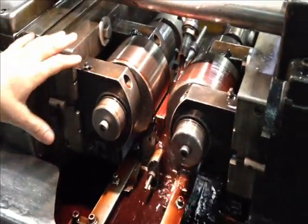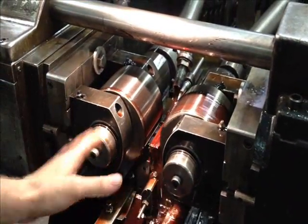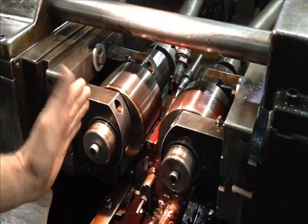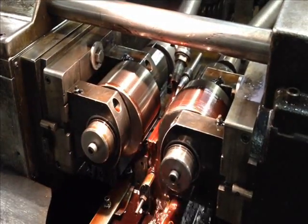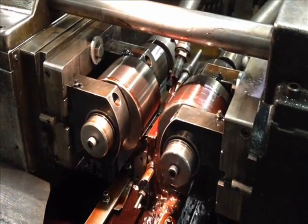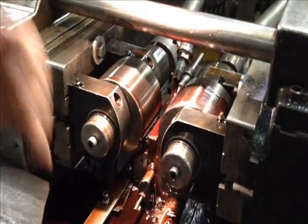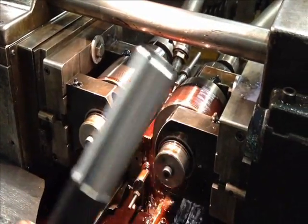When you're thread rolling here, we can control how fast the die penetrates and also how long it dwells after it comes to the stop. Depending on the material that we're rolling, sometimes that has to vary. Sometimes we can roll it very fast, and other times it may take more revolutions to put the form of the thread into the workpiece.